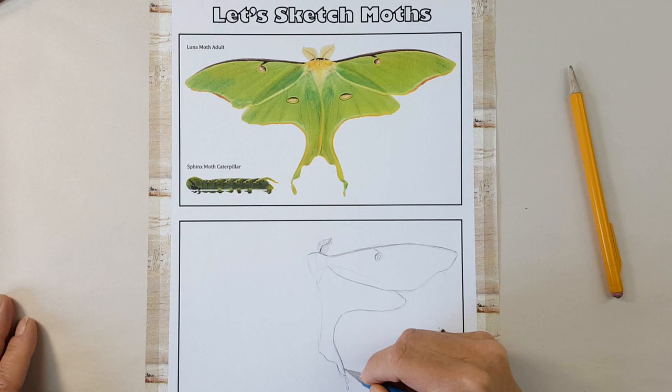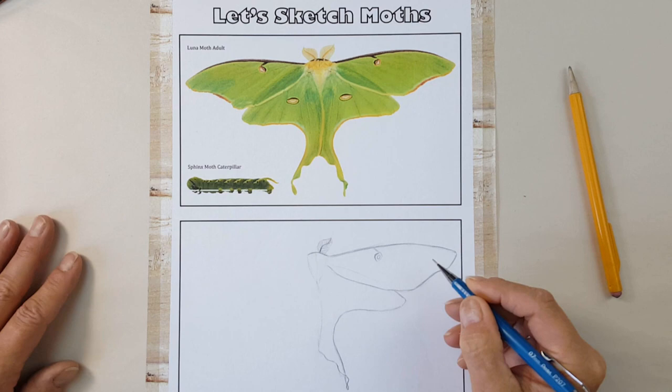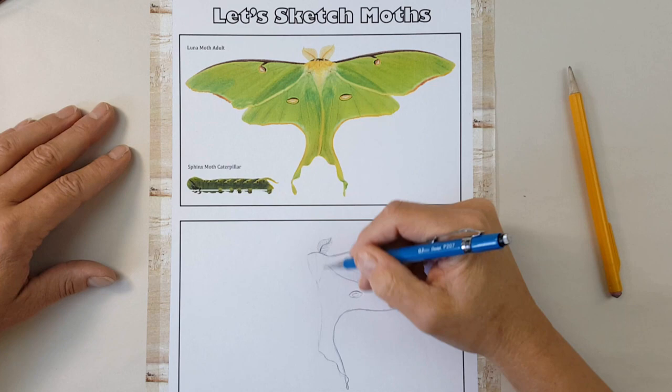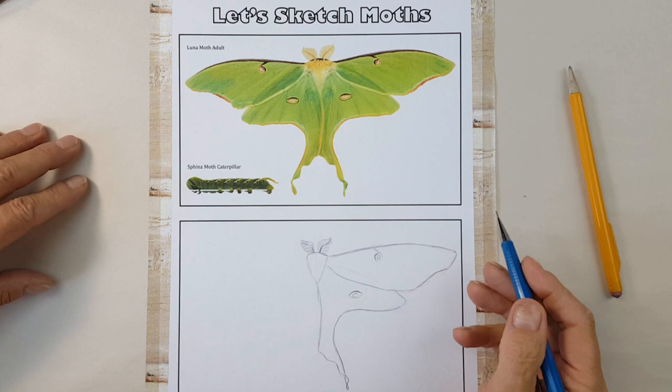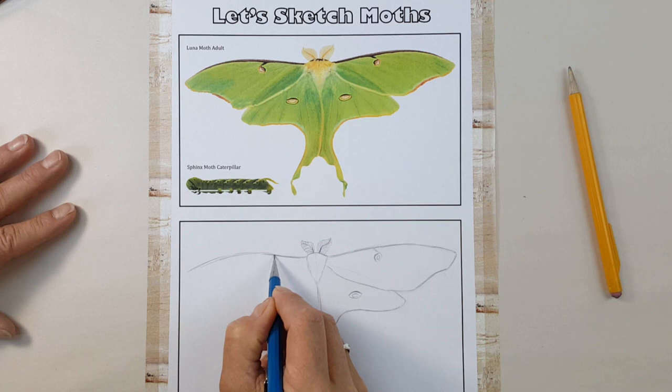The moth can whirl its long tails to disorient bats' echolocation, to escape their hungry mouths. The adult moth only lives about 10 days, and in fact it doesn't even eat and has no mouth parts, existing solely to complete its mission of finding a mate and laying eggs on the right type of plant for its caterpillars to eat, like birch, hickory, and sweet gum. Once I've finished the right side of the body, I'll move on to the left.